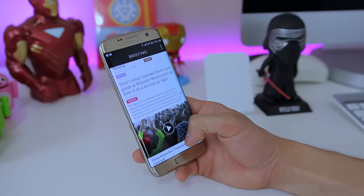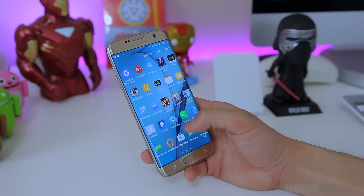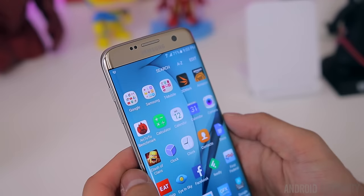Even though Samsung's UI has made some improvements, it's still far from perfect. It's a lot less intrusive and many features can simply be turned off, but Samsung still packs a lot of crapware and redundant applications into their phones. For basically every Google application there's a Samsung equivalent, so on the S7 Edge you have two email apps, two web browsers, and two voice assistants with Google Now and S-Voice. Depending on which carrier you're on, you may be dealing with even more redundant apps or bloatware.